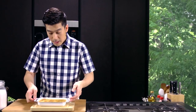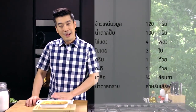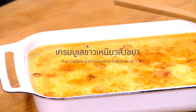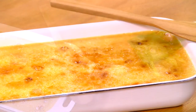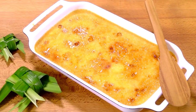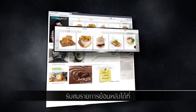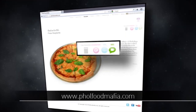It's easy to use and look at the Thai culture. And this is Crème Brûlée. Thank you.